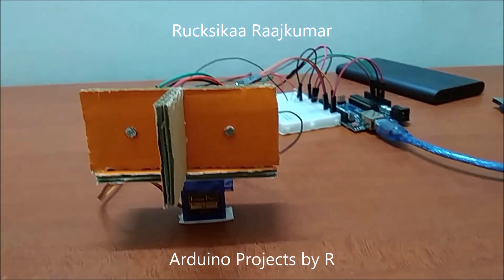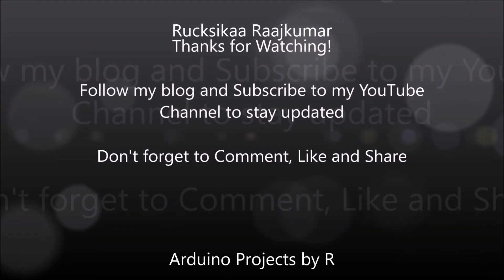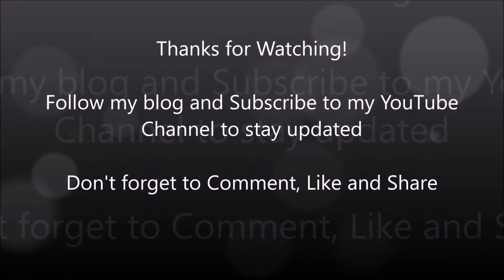Don't forget to comment, like, and share. Thank you.